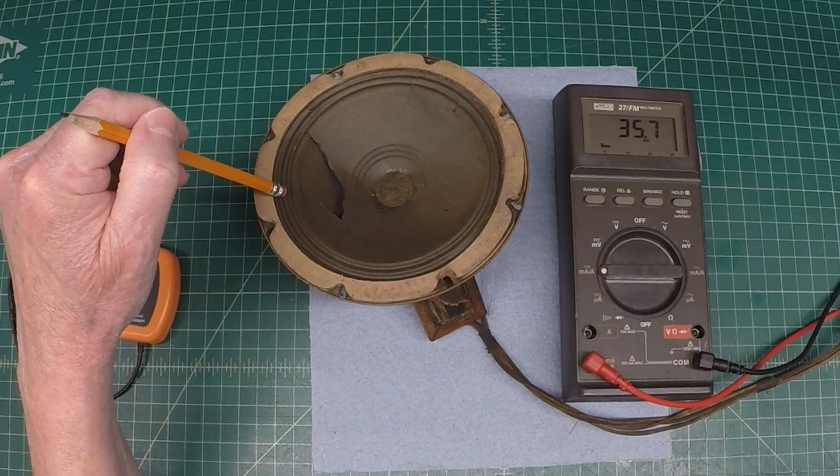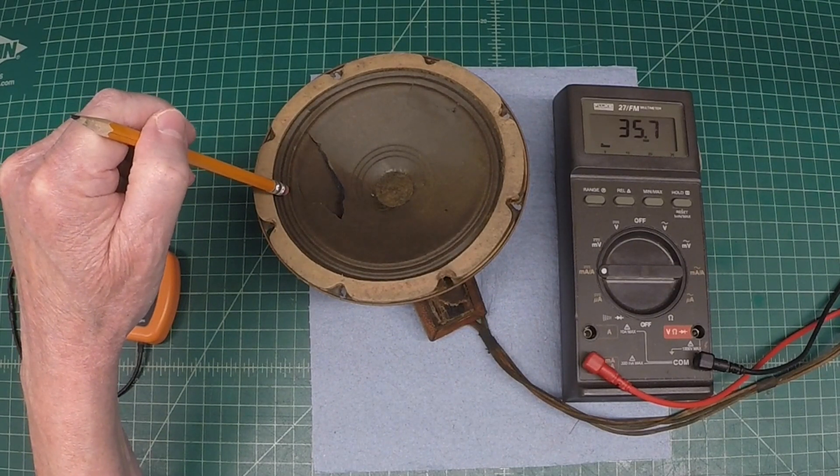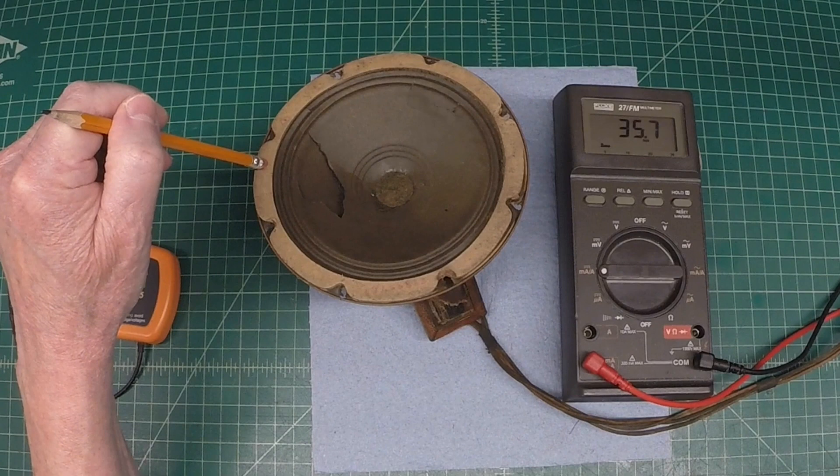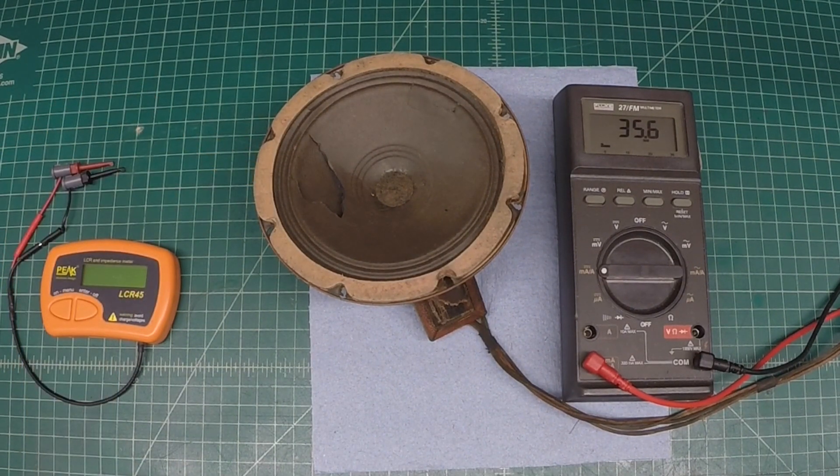You can hear the loudspeaker is definitely compromised by the defects in the paper cone, the surround, and the gasket being loose. So if I were to use the loudspeaker in the condition it's in, the sound quality would be terrible, especially on the lower frequency response.